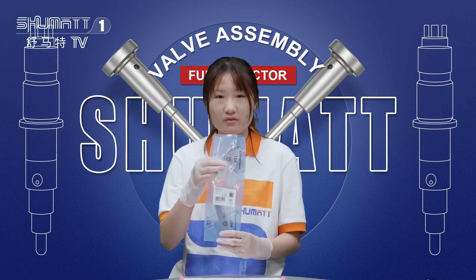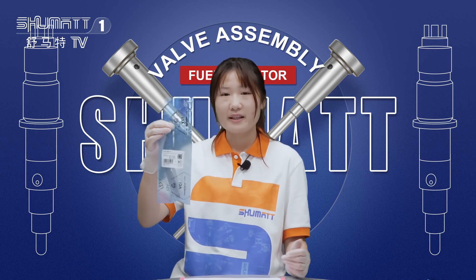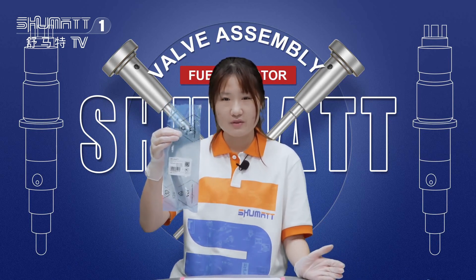This one — this is our valve assembly. If you're interested in this one, please follow me. Let's check the details first.